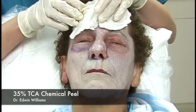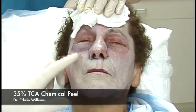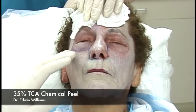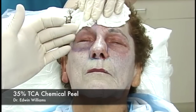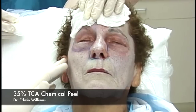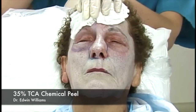Two additional points: First, the frosting in the periorbital area starts to dissipate after application—it would be easy to over-treat by thinking you haven't reached a sufficient frost. It begins to frost, then dissipates, becoming erythematous and looking like windburn. That's why it's so important to mark out your aesthetic units and work within each unit before moving on to the next.